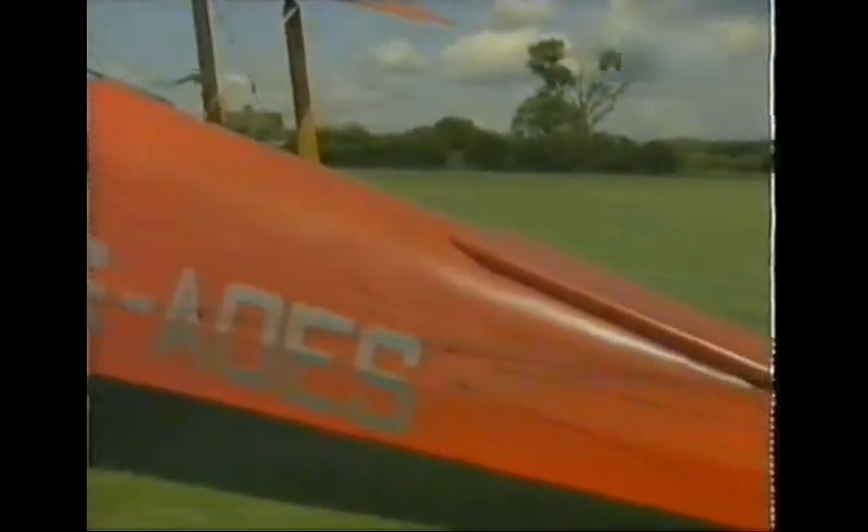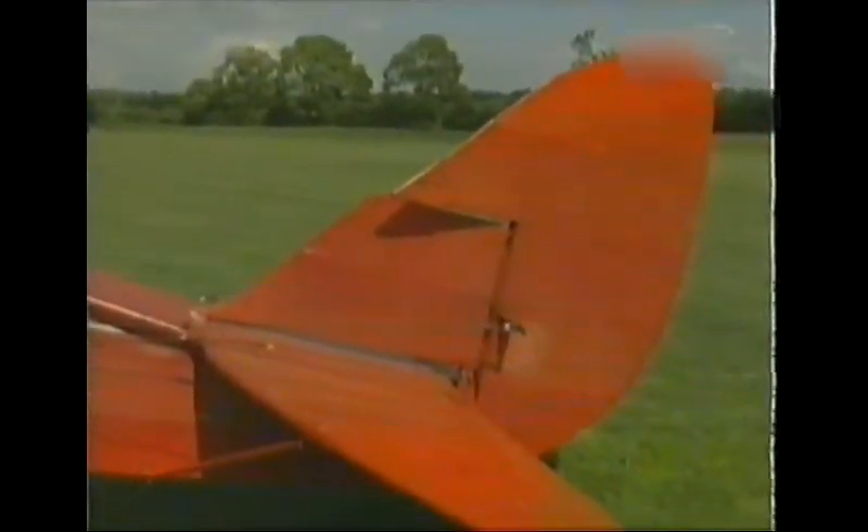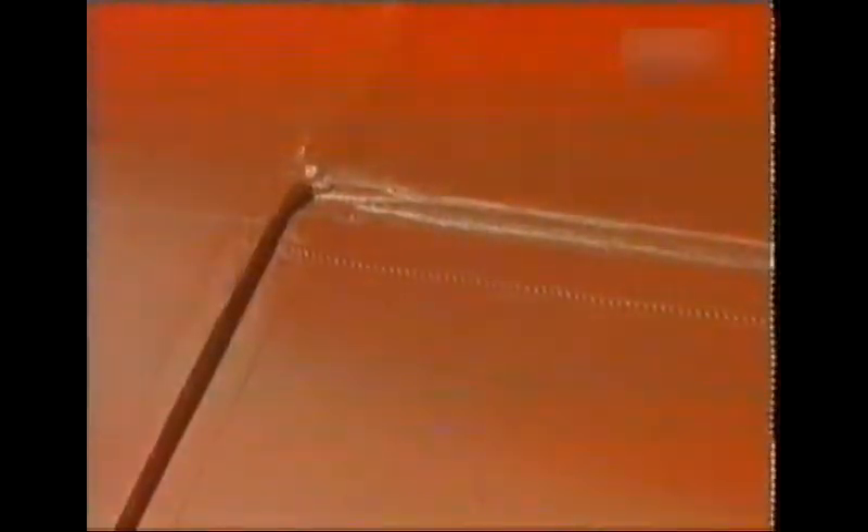The Tiger Moth is constructed from steel framework with a fabric covering. Nowadays it could be Ceconite, which is polyester, but the traditional covering was cotton or Irish linen. The advantage is that if there's any damage, it can be easily repaired by just sticking another patch on, re-doping, and away you go. The disadvantage is that it only lasts about ten years, so when that period is up, you have to strip all the old fabric off, check the internal structures of the aeroplane, and recover.